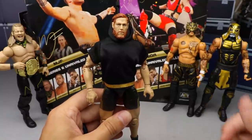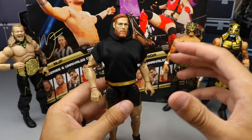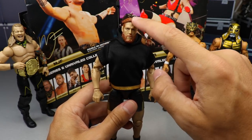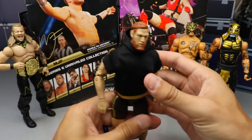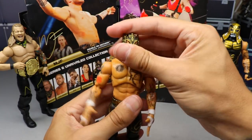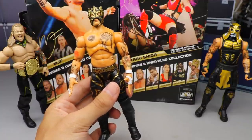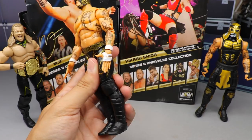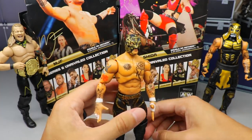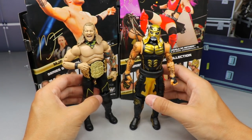Coming in at number four: Jake Hager. This was very close with Shida. I'm actually a pretty big fan of Jake Hager, I like the black hoodie cloth accessory — it's absolutely fantastic, even though it does stain the figure. The hair color also docked some points. Coming in at number three: Rey Fenix. I really like this figure a lot, I love the mask sculpt. However I don't like the interchangeable hands — they gave us two that are pretty much the same, no mic-holding hands. He's also a little odd to stand.